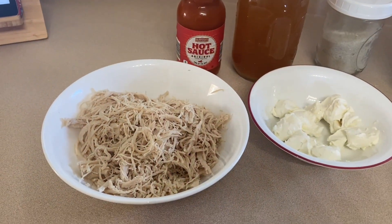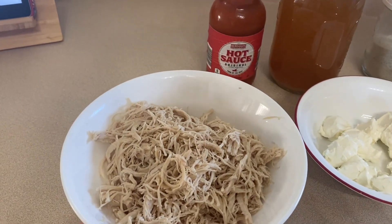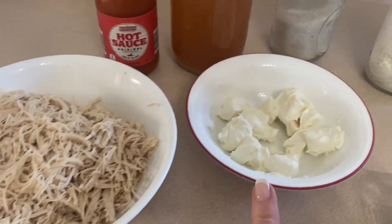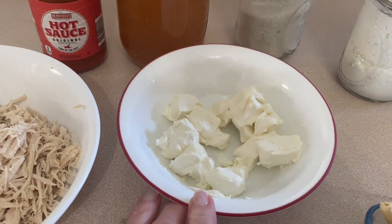So without further ado, let's get making dinner. The ingredients we're going to need for the buffalo chicken pasta: one pound of cooked chicken, shredded. I just did this in the Instant Pot and then used my hand mixer to shred it up. We're going to need some cream cheese — the original recipe calls for eight ounces.